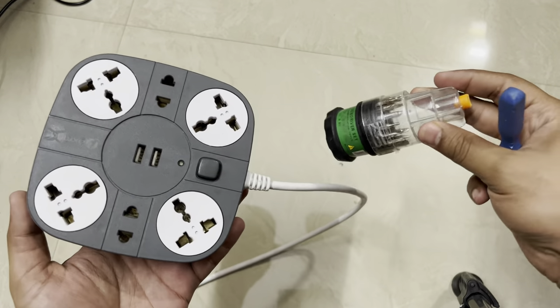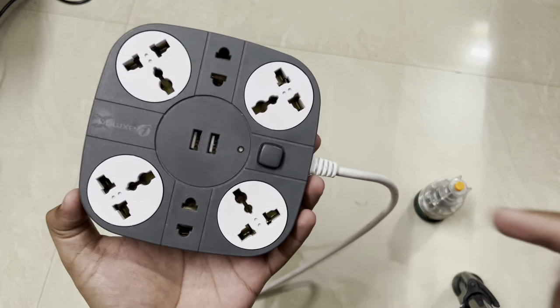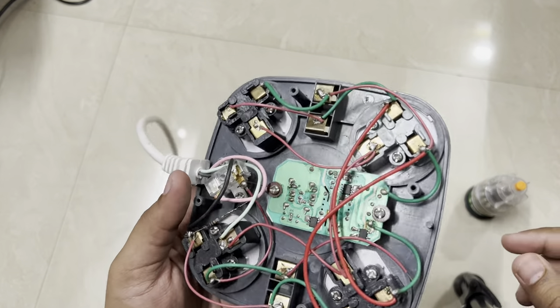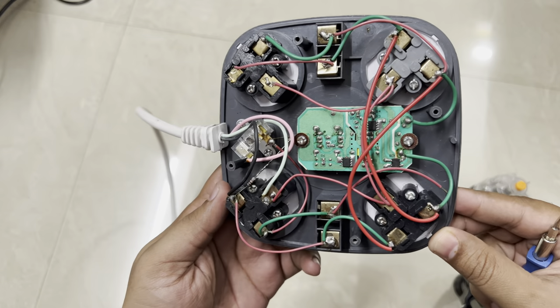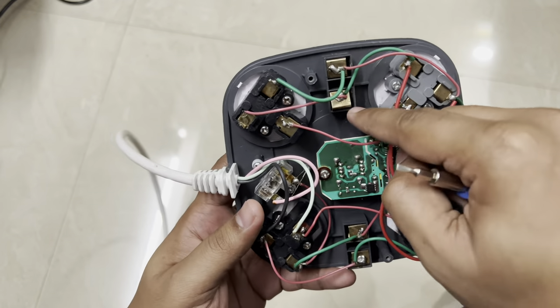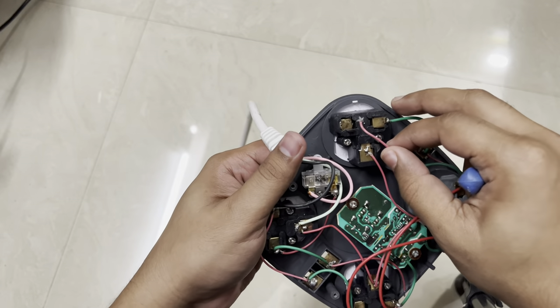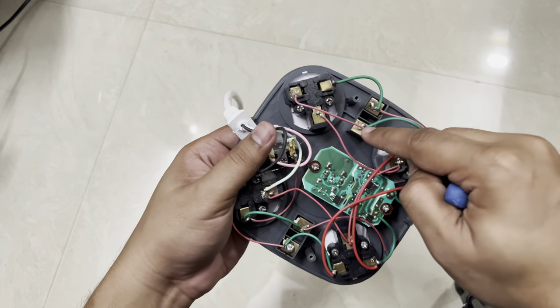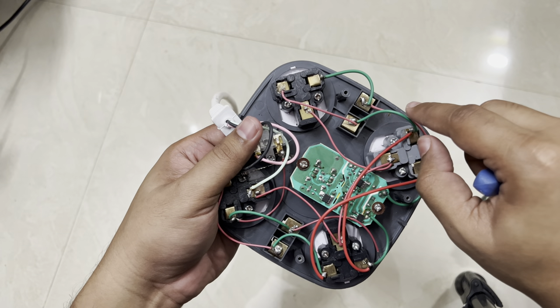I'm going to use the small screwdriver tool to open the back. This is the checkpoint I need to check. Let me open this — you'll see the time lapse. So I've opened it and the skeleton inside looks very complicated. I've found the part I need to check — a wire that was not connected properly. I'll try to solder this part and see if it solves the issue.